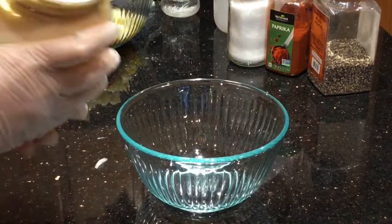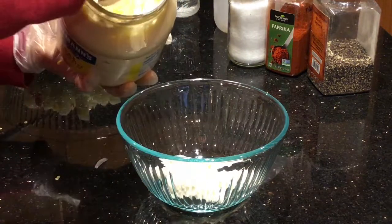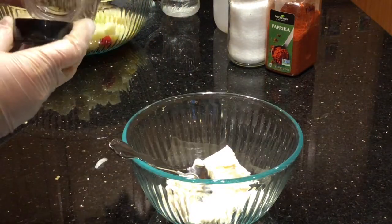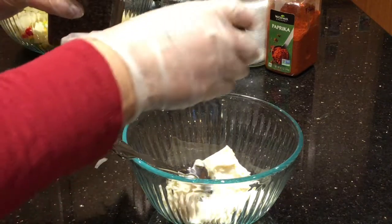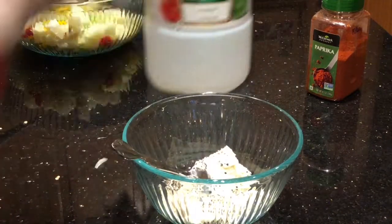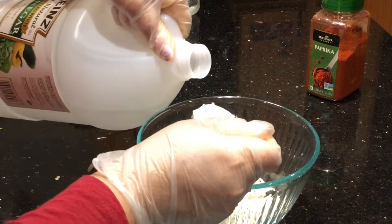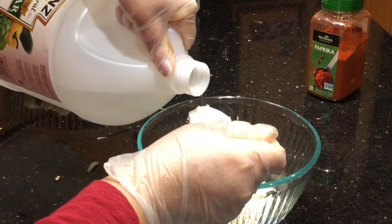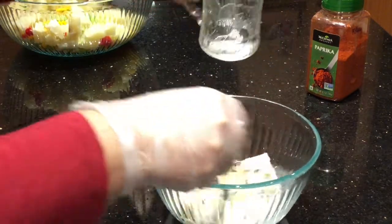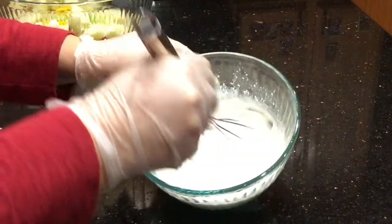In a medium bowl I'm gonna start making my dressing for the potato salad. I'm gonna add one cup of mayonnaise, half a tablespoon of black pepper, half a tablespoon of salt, one and a half tablespoons of white vinegar, and about four to five tablespoons of water. Mix everything very well.